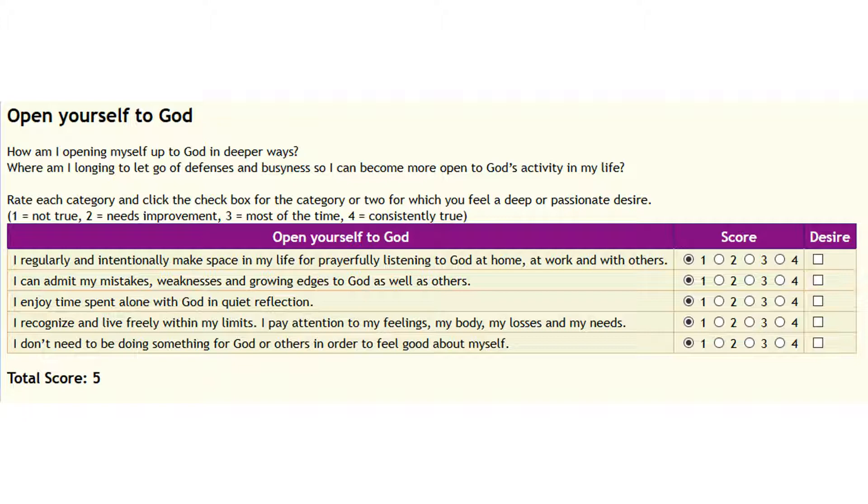If you need more time, pause the video. I don't want you to be rushed — I want you to go through it. Take as much time as needed to think about each area. Once you've marked those, go back and choose whether one or two of these is a higher desire for you, and click the box if so.